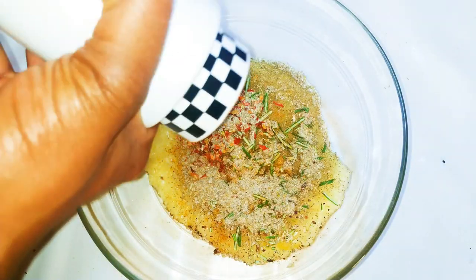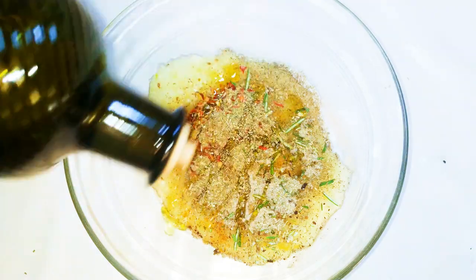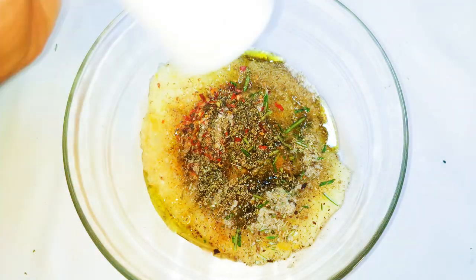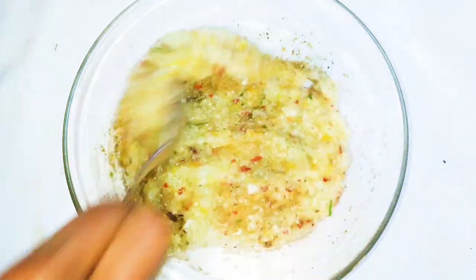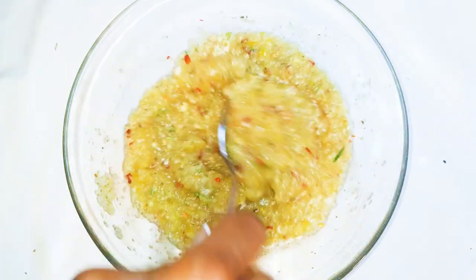I'll add some chili pepper, a little bit of curry, and my favorite seasoning. I'll grind in some black pepper and add some oregano, then about a tablespoon of olive oil, and finally some salt. Using a spoon I'll mix everything up. This is going to be our seasoning for the chicken — this is the most important part. Set this aside for later.